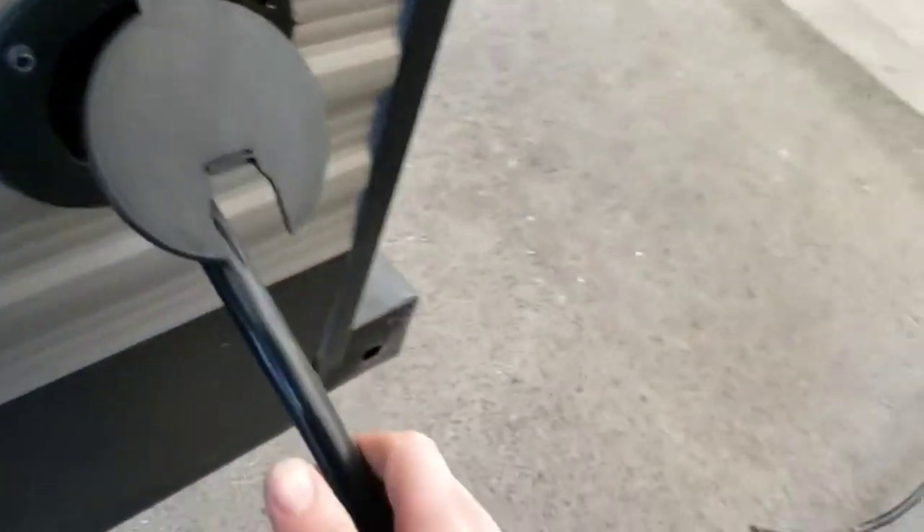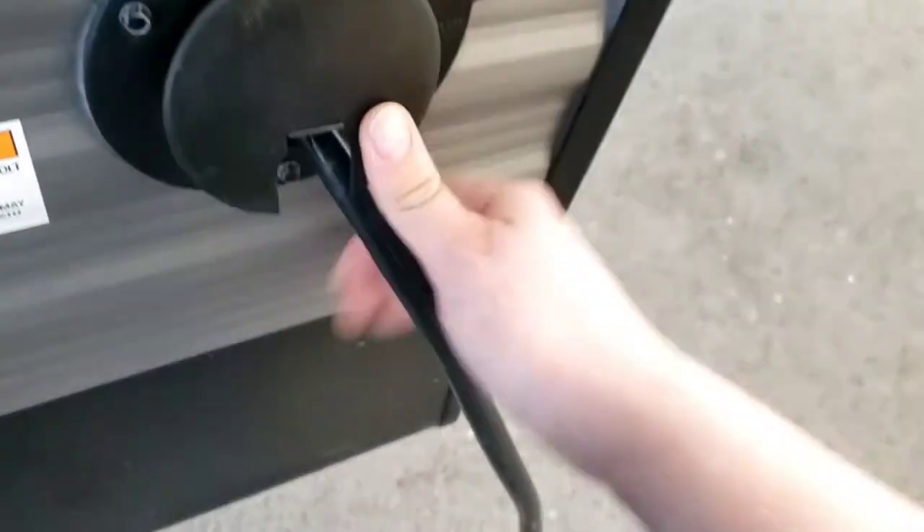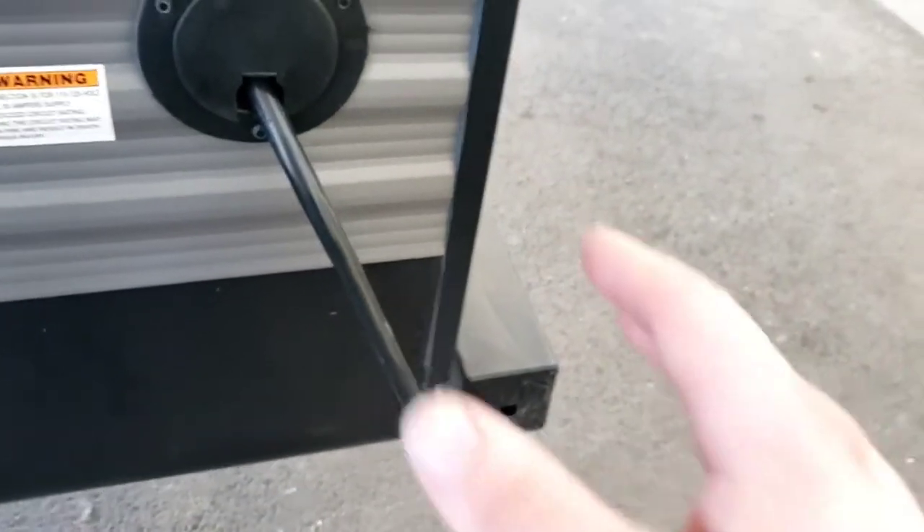Shore cord — no way you can lose it because it's built into the unit. All you've got to do is shove it in when you're done, then you can close it like that. Keep it neat. It's 30 amp.